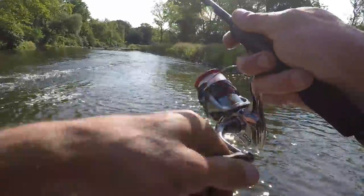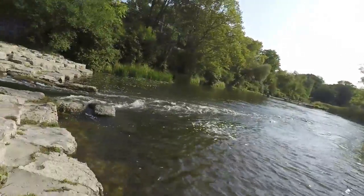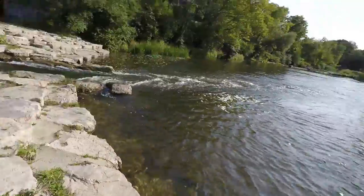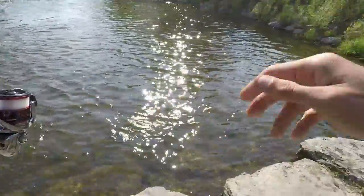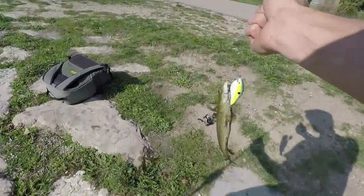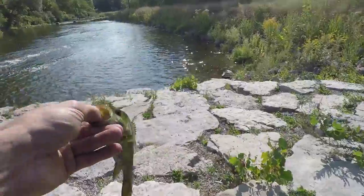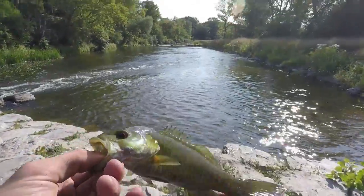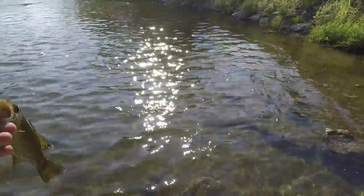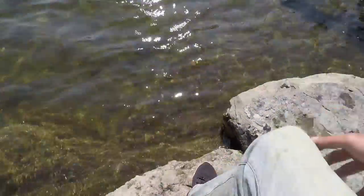What a start to the day! Fish — oh yeah, smallie! Got to tighten my drag up. First fish of the day — first I catch a reel, now I catch a fish! First fish of the day, a dink, just like I thought it would be. He tried to bite my hand — that was awesome!